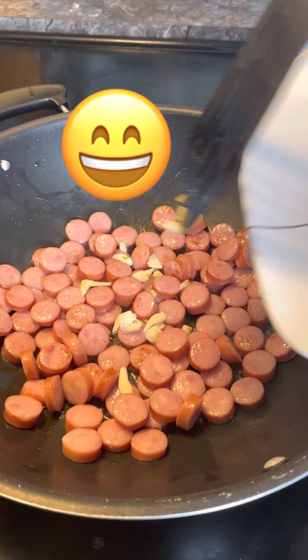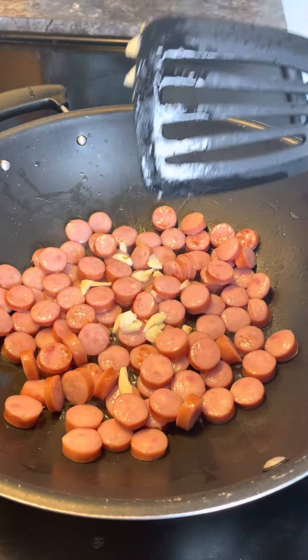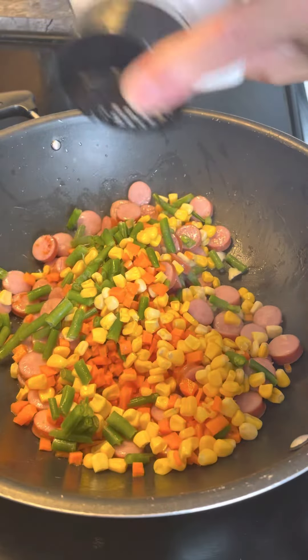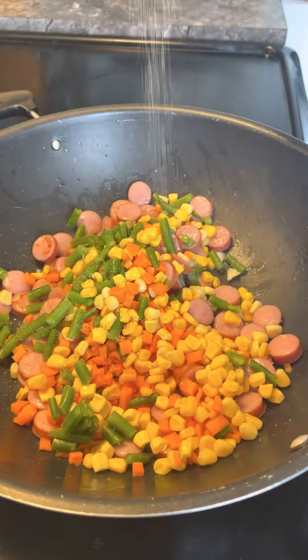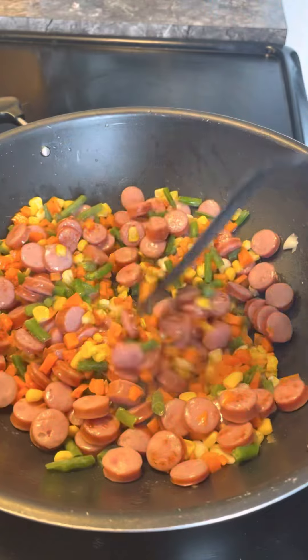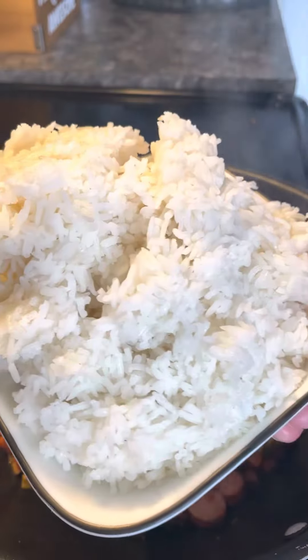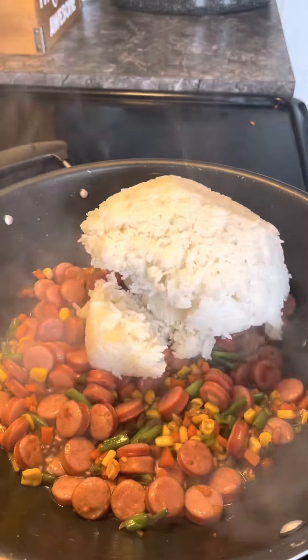What I did is I just fried them a bit. I put a little bit of garlic and then put those veggies in and added a little bit of salt, mixed for a little bit, and added two teaspoons of soy sauce.